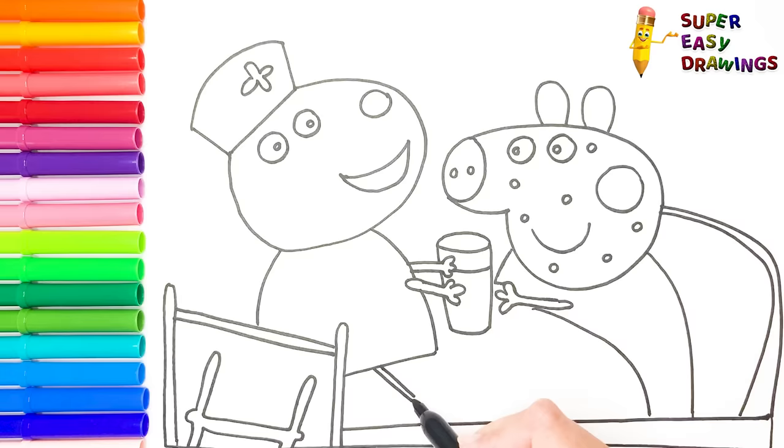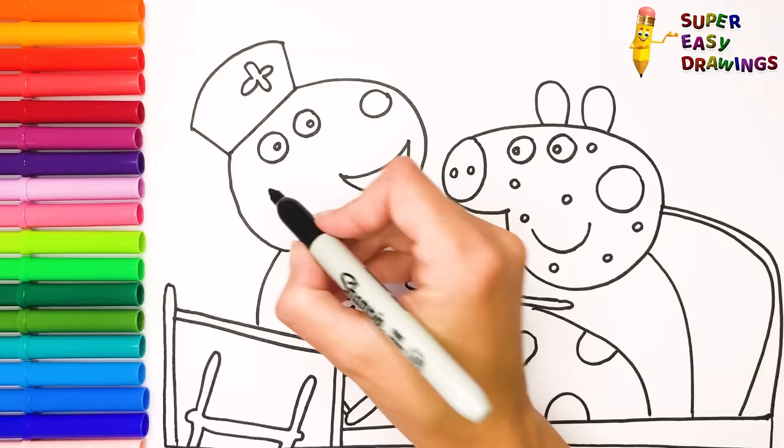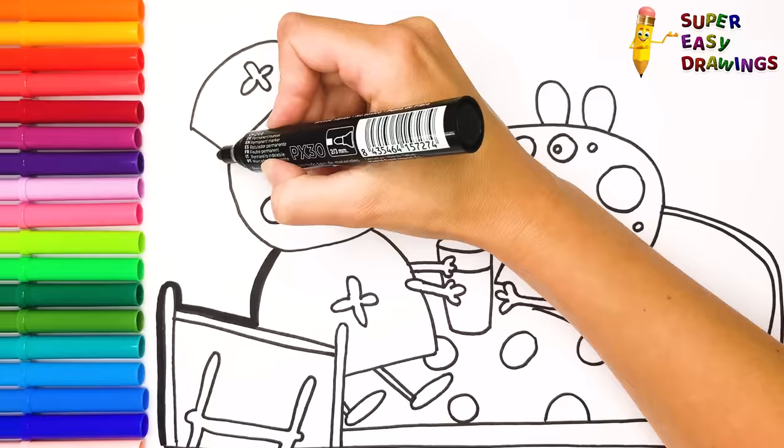Finally, I draw some dots onto Peppa's blanket and we are almost ready. Now I am going to use a thick black marker to make this beautiful drawing more visible.